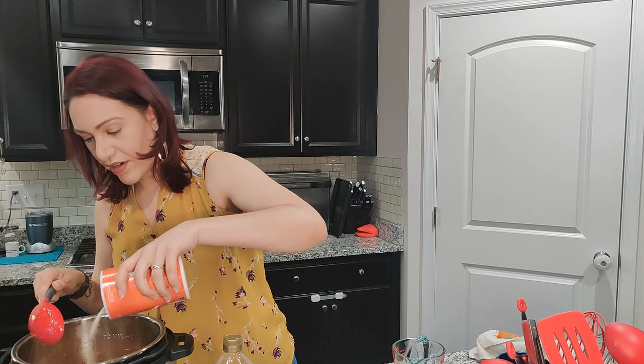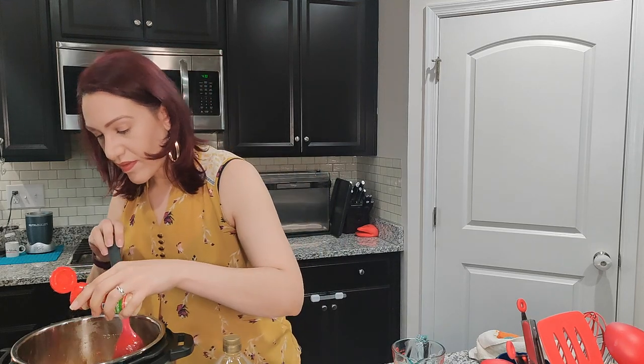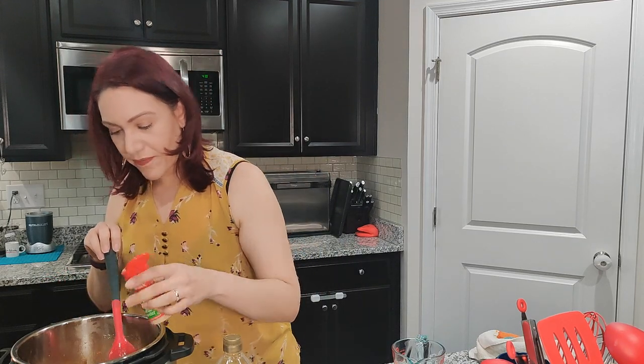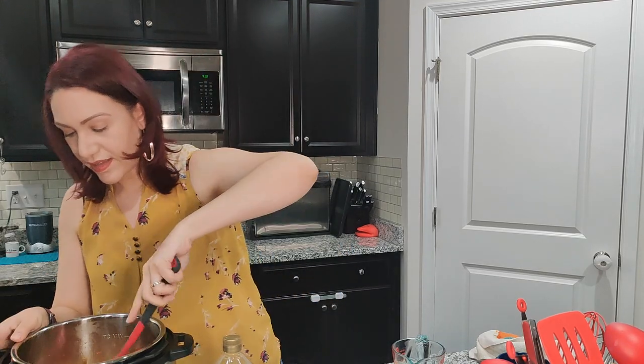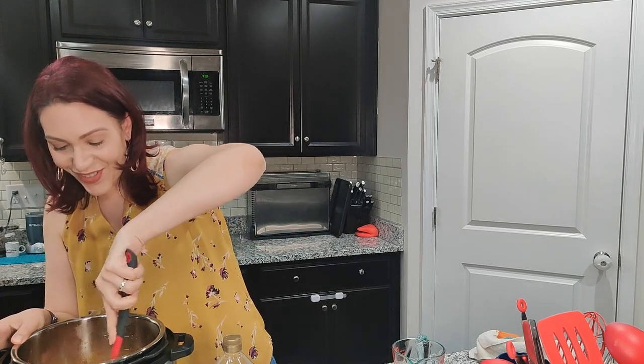I taste it — it's good, but I'm gonna add a little bit more salt and some more garlic. Now I'm going to show you something I put in my arroz con gandules that I think no one else puts in.